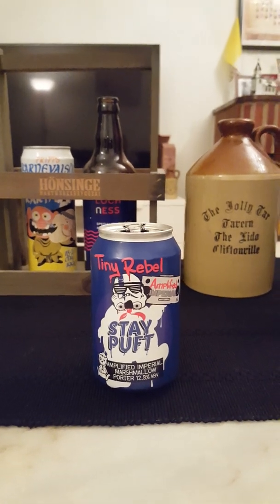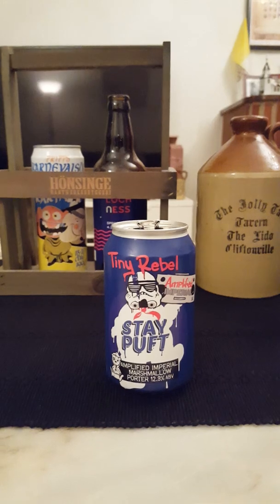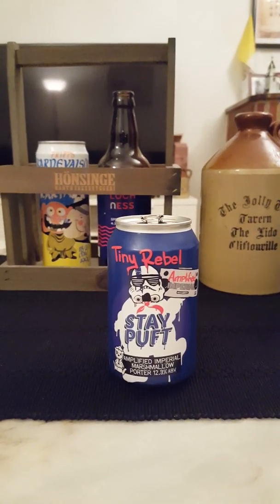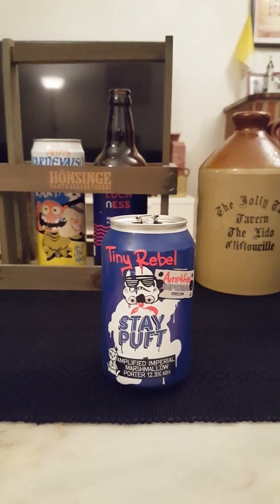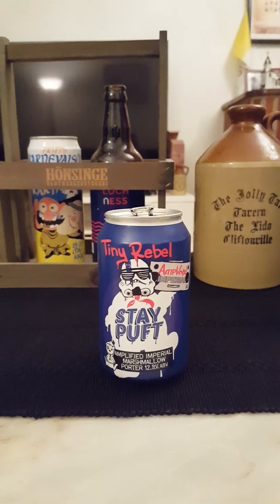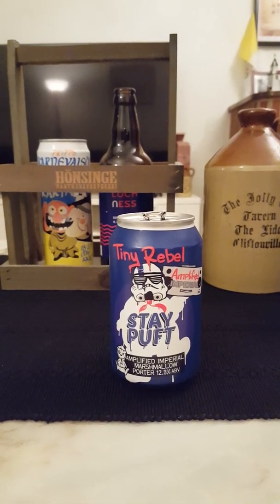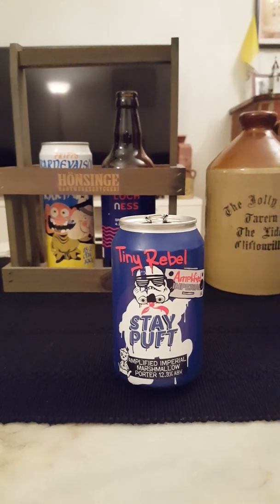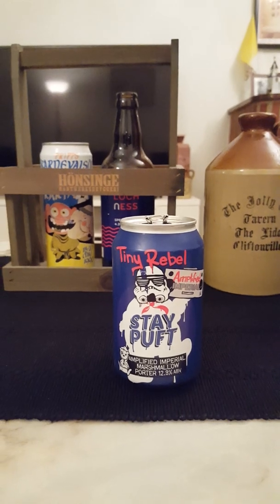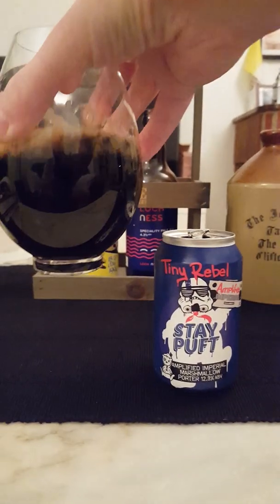Oh yeah — definitely vanilla and roasted, toasty malts. Chocolate in abundance. A very marked dark berry thing going on there. Roasty, toasty, coconut perhaps, chocolate as I said. It smells absolutely fantastic, so I'm really hoping for this one.